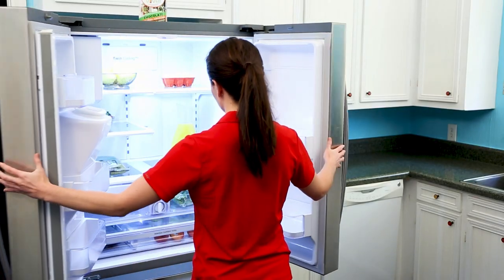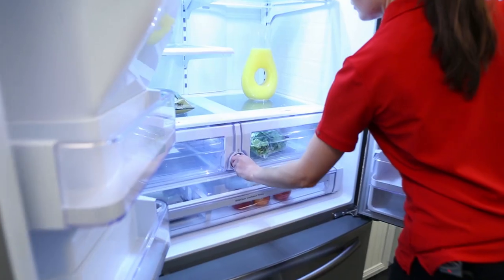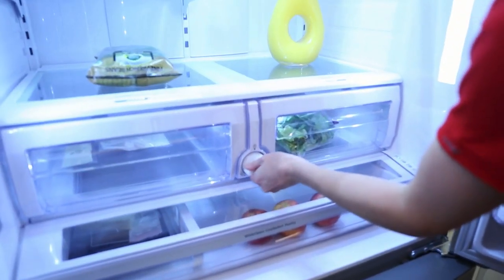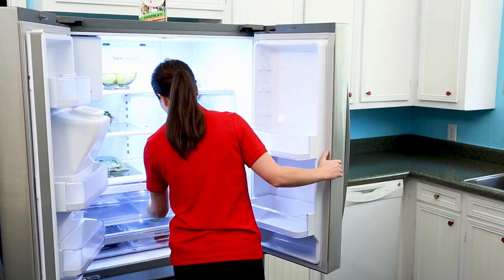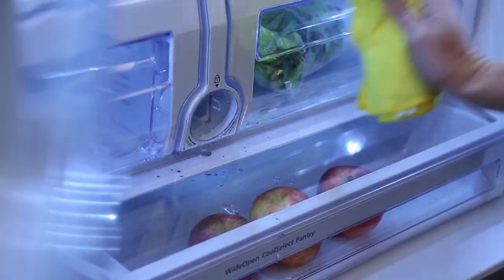You'll find your filter between the crispers. To remove — and this will take a bit of force — turn to the left and you'll hear the valve release. As you remove the filter, some water will drip out, so keep a towel handy.